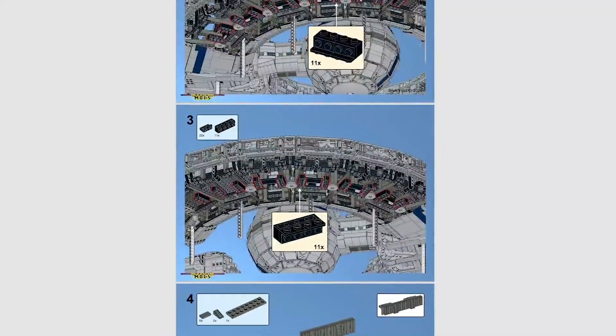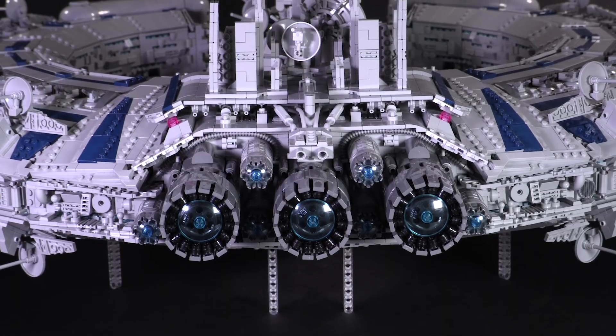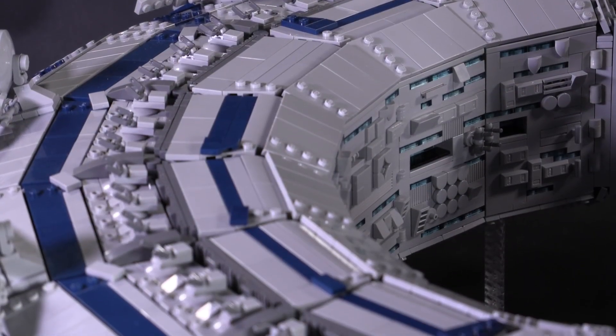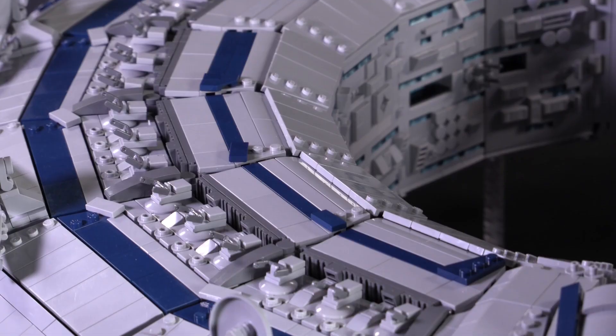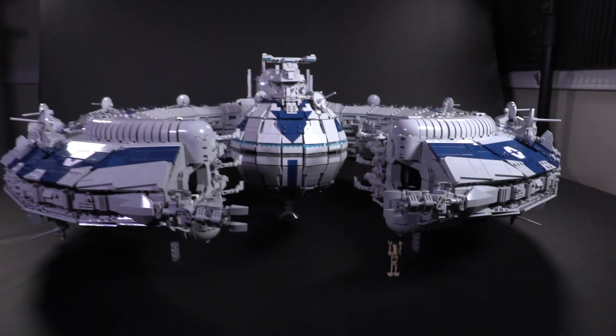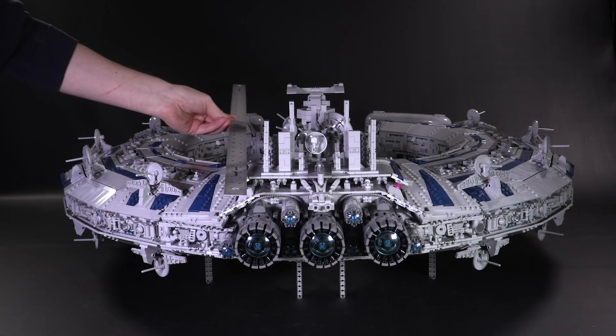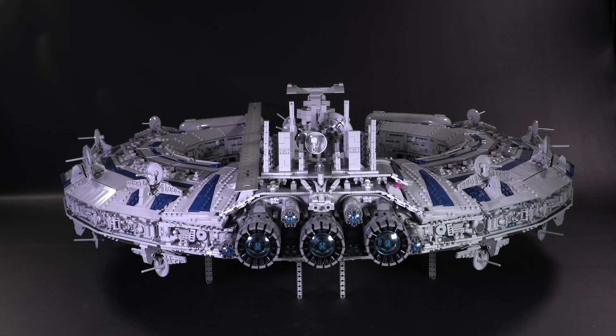It is so awesome being able to get to work with some of the best builders from all over the world, and Jesper really has created something special here. Let's jump straight back to the Lucrehulk. It's hard to pinpoint some of the finer details on the build without first acknowledging its immense presence as a physical model — even at a scale of over 1 to 3,000.